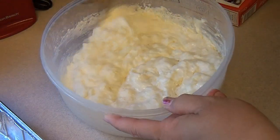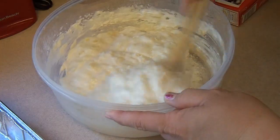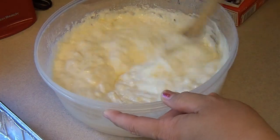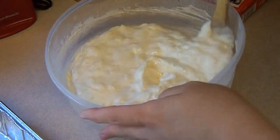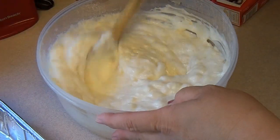I saw this on Pinterest and I was like, okay, that's so simple, I've got to try it. Now what we're going to add is nothing — just the cake mix and the pineapple.